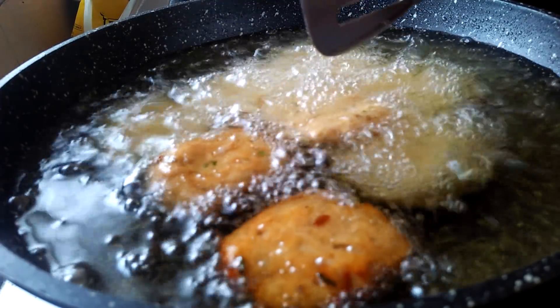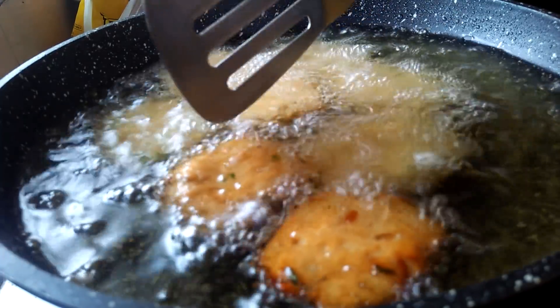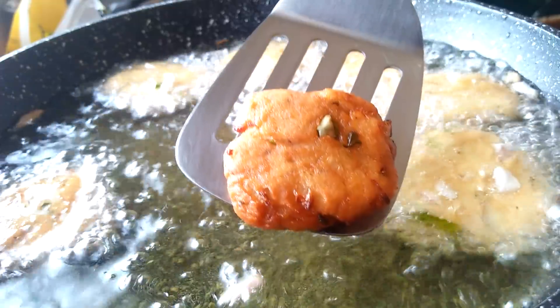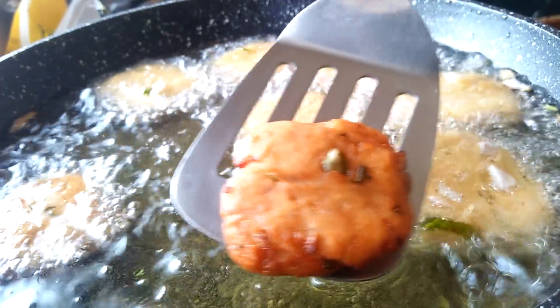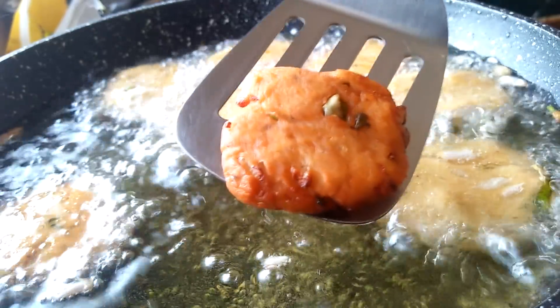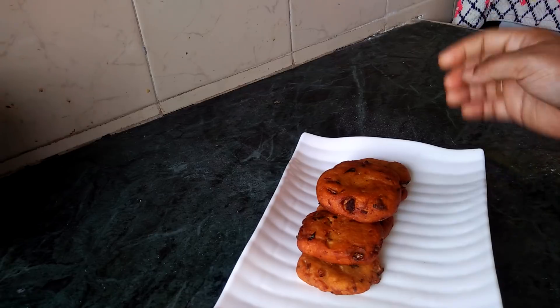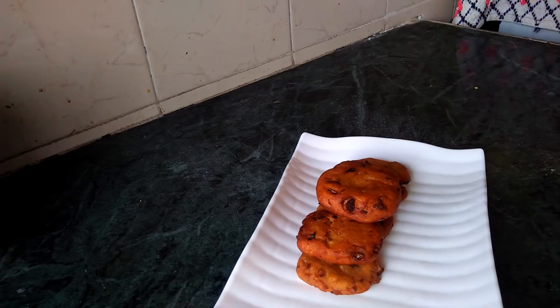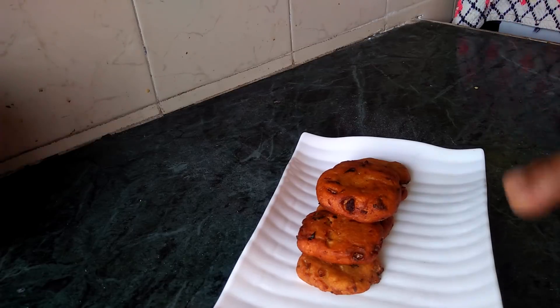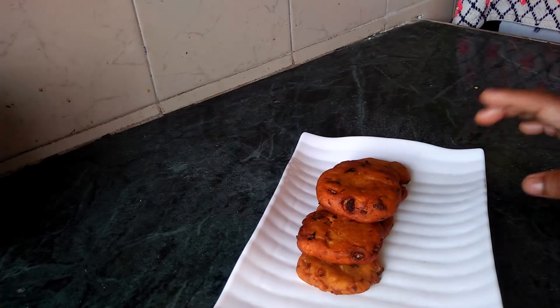Let's fry it. We are ready to fry the pan. Let's cook the pan. If you want to try this recipe, subscribe to our channel.